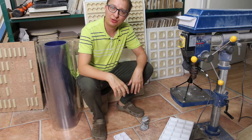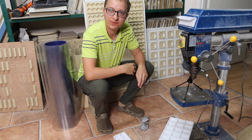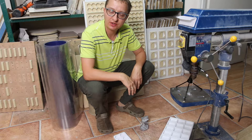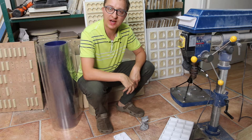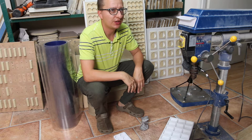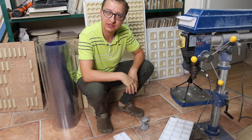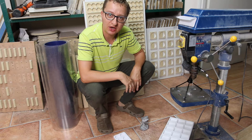Welcome to our tooling workshop. Today I wanted to show you the thermoforming molds — it's the thing which we started our production with. It has been 30 years since we made our first mold, and in that time we have made more than a thousand tools for thermoforming.